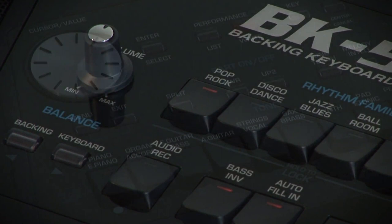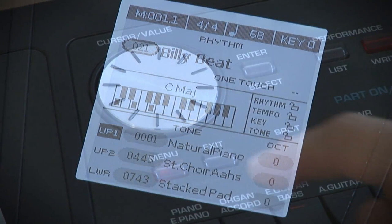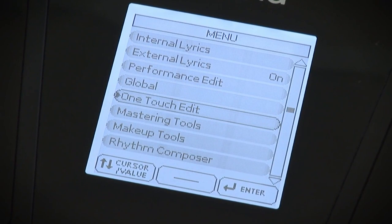Four different one-touch settings assign the most suitable tones, effects and other parameters to the real-time parts, depending on the music rhythm you select. With the embedded Rhythm Composer function, BK5 allows you to create new rhythms and to customize the existing ones.